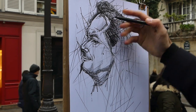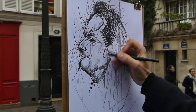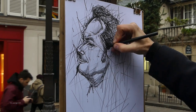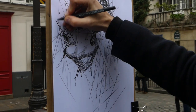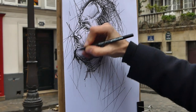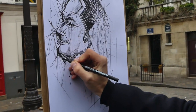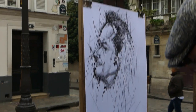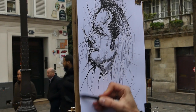There is a lot of linear energy in this drawing, especially around the outline area of the face. Stéphane tries to direct the spectator's attention to where he wants it to go. As he goes down the drawing towards the shoulders, he stops, changes the fiber tip, and chooses one that's slightly bigger, stronger, and bolder, so that he can give more emphasis to the bottom half of the drawing.